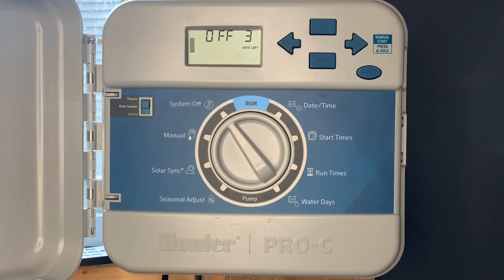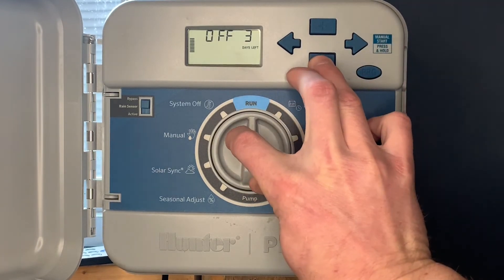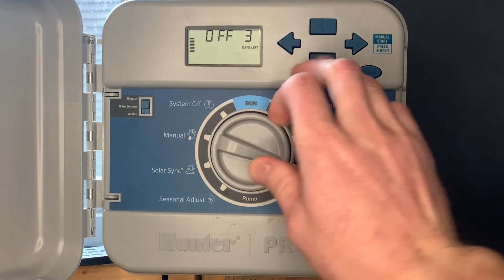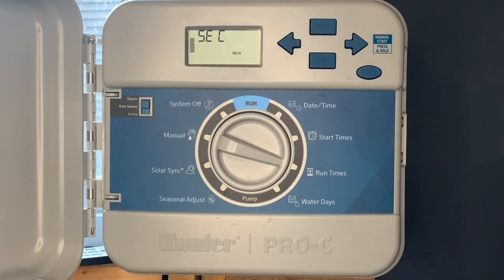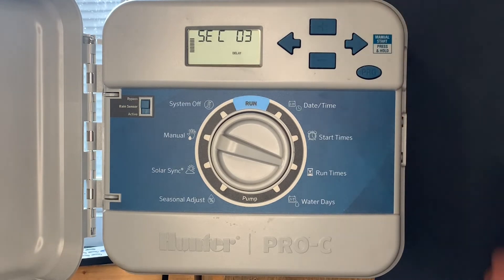The next special feature is a delay between stations. We'll put it in the run position, hit minus, then go to run time. For example, if you want a delay between zone one, zone two, zone three, and so on — perhaps the water source needs to recover — we can put a delay on. Now we've got a three-second delay in between the zones.